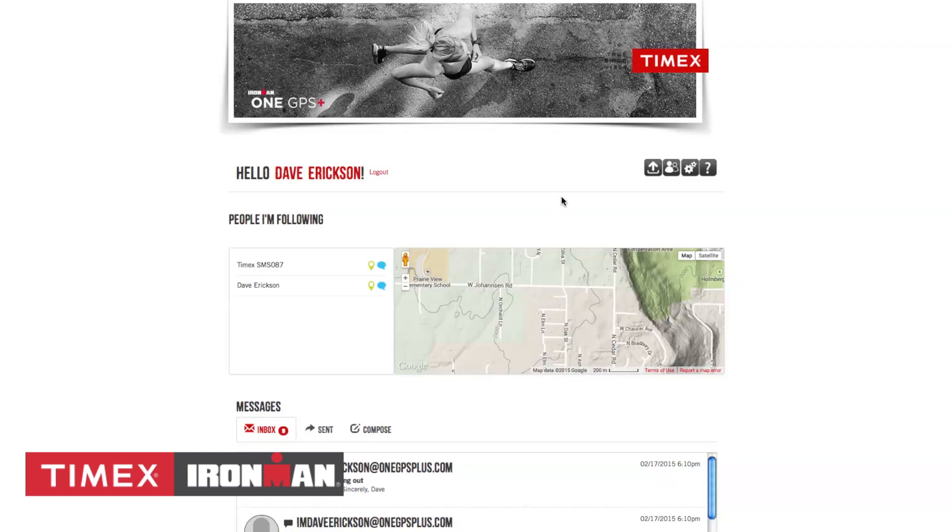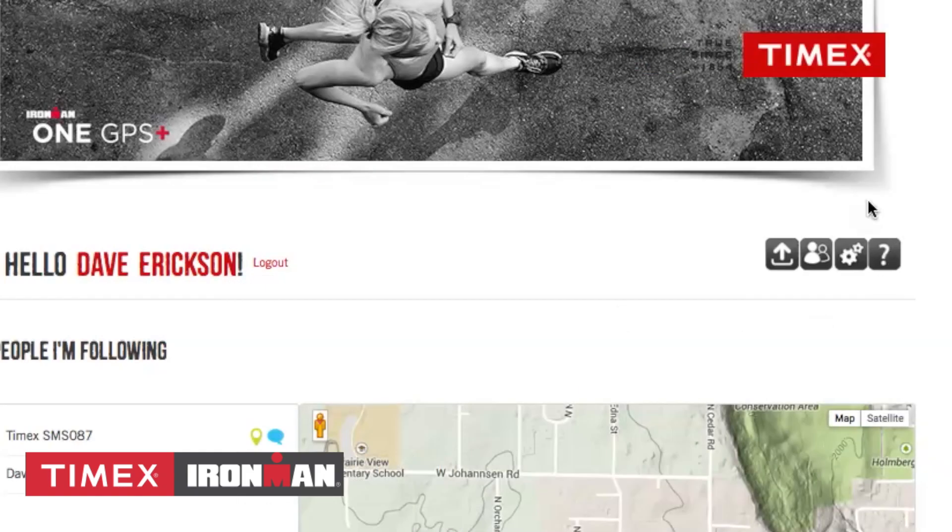From the Homepage, you'll notice four icons in the top right. The first icon shows which fitness apps and social sites your device is currently linked to.